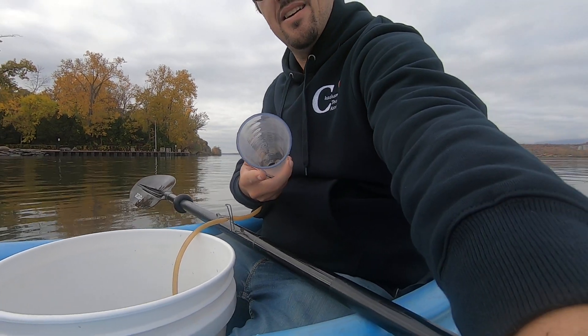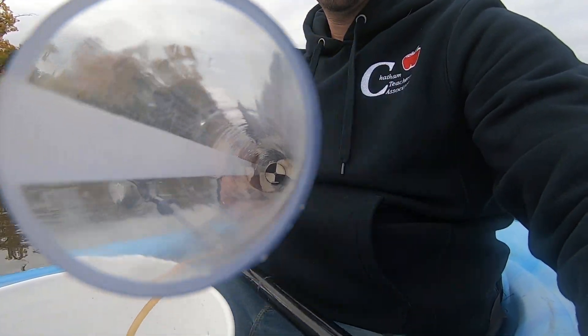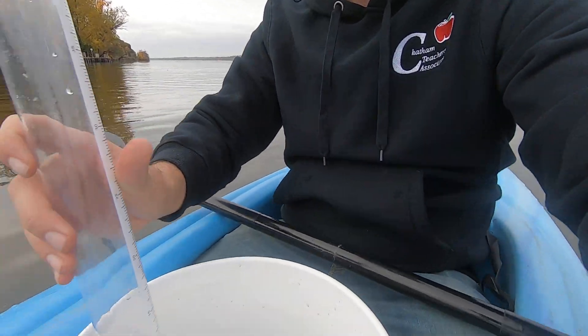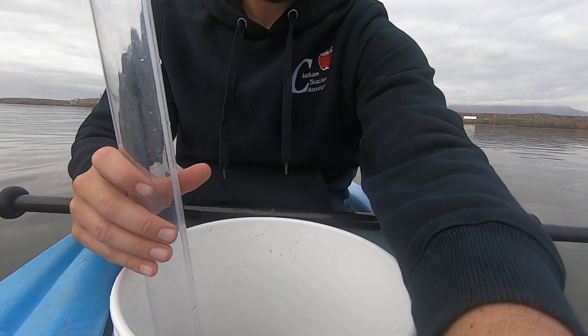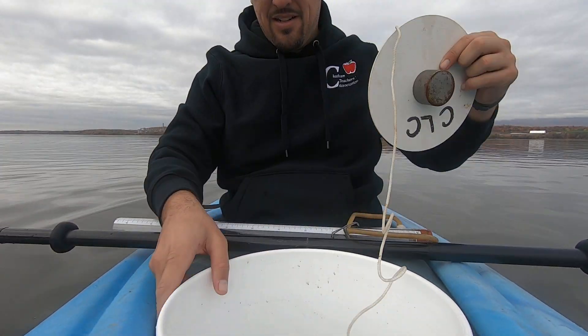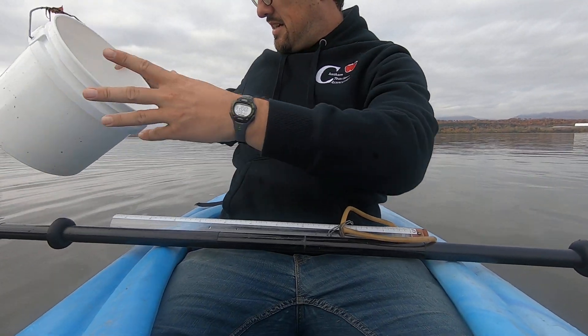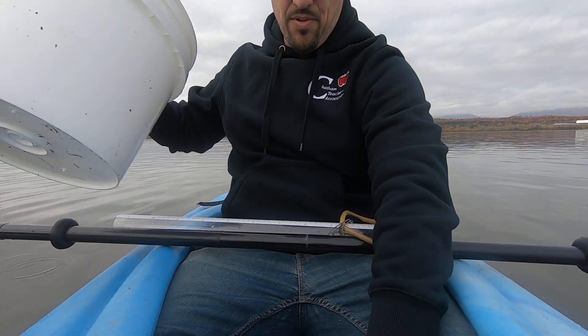So people have invented other ways to test turbidity. Here's one called the turbidity tube. You can see generally the same Secchi disc at the bottom, but you can bring the water to the Secchi disc and not have the current affecting it.